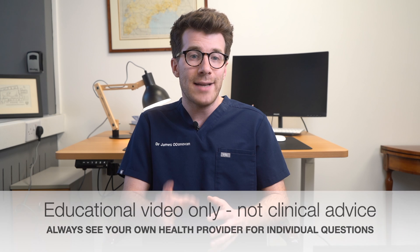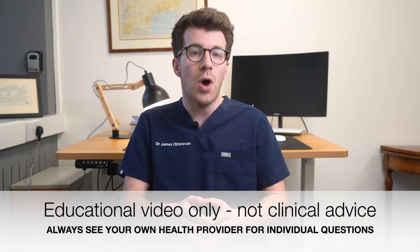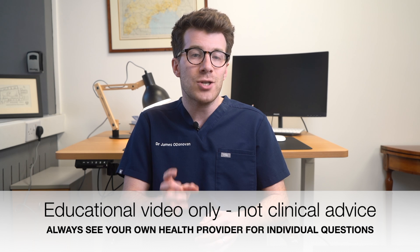Please do remember this is an educational video only and for individual clinical advice always speak to your own health provider first, especially if you're uncertain if this procedure is suitable for you.